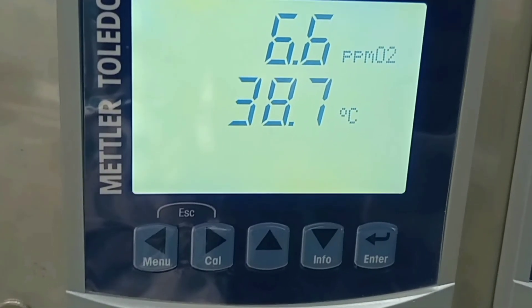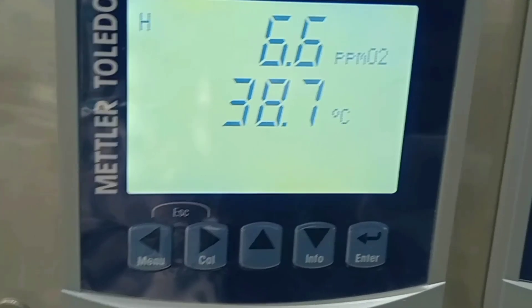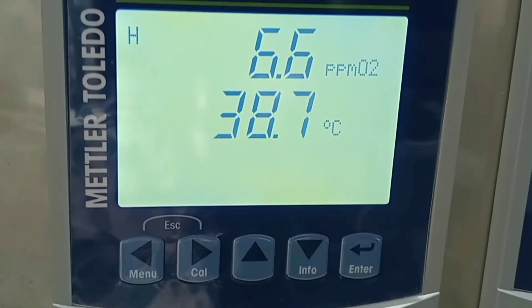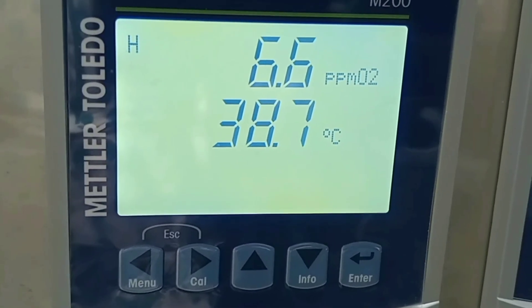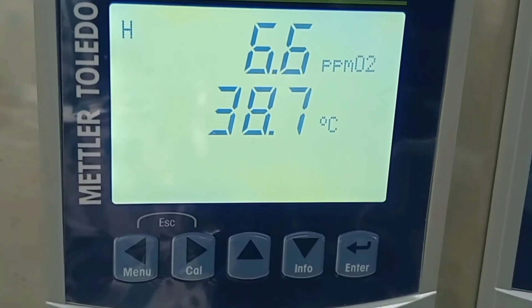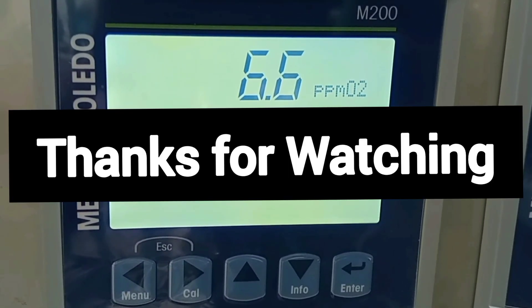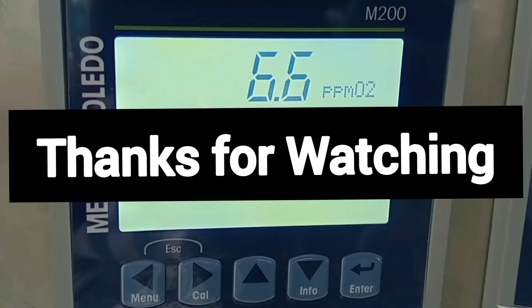So this is all about the DO calibration procedure. I hope you liked this video — please like, share, and subscribe to my channel. Thank you so much.